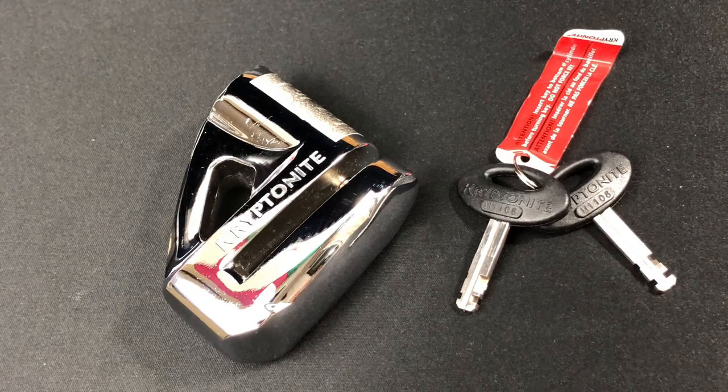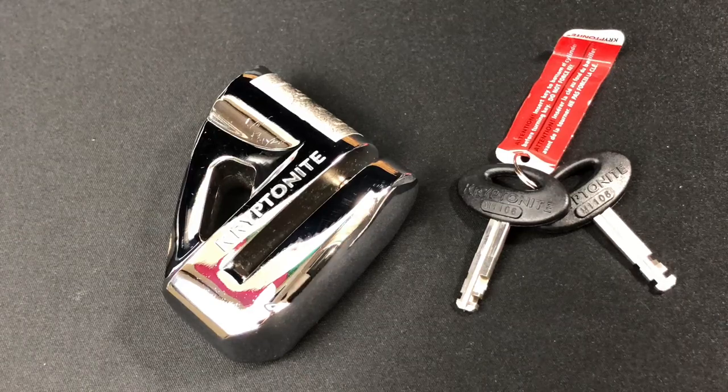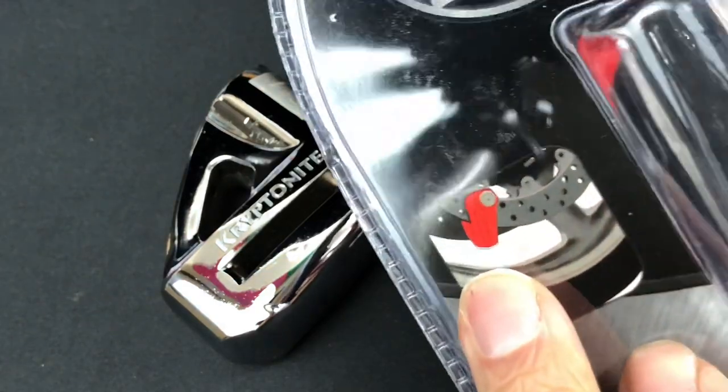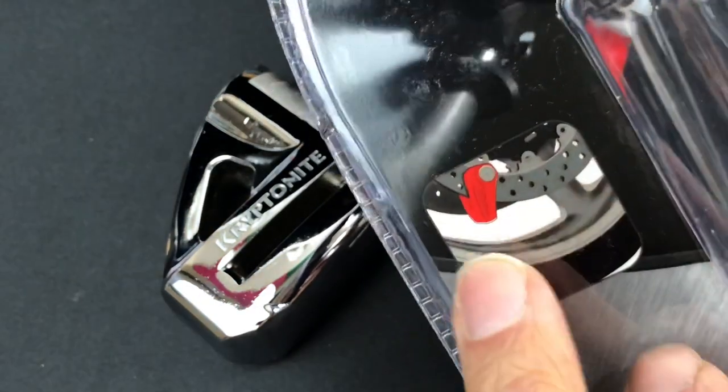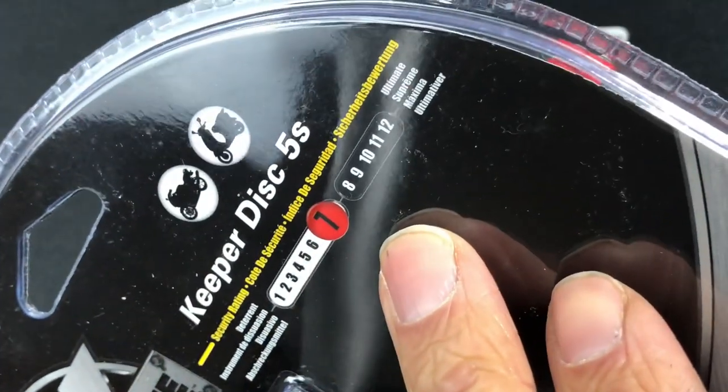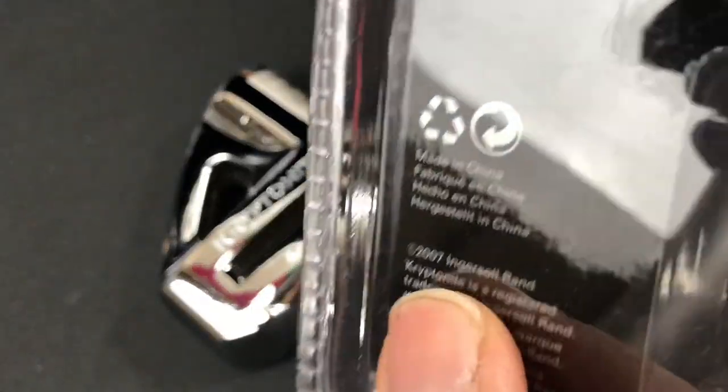Next up I've got the Kryptonite Keeper Disc 5s lock with a security rating of 7 out of 12. I've just got it out of the blister pack. It fits onto the brake disc of a motorcycle or moped and secures through one of the air vents within the actual disc. Security rating is 7 out of 12.